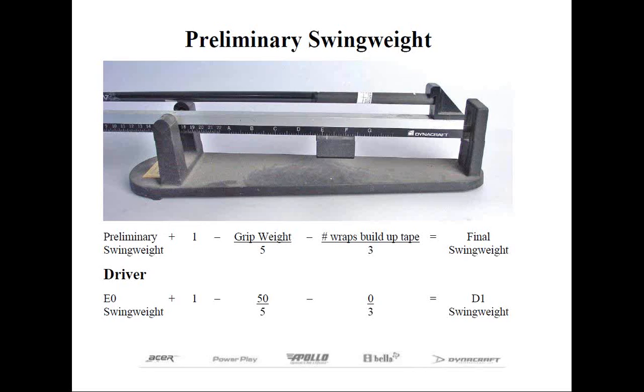We need to make some allowances for positioning the butt of the shaft against the stop on the swing weight scale rather than estimating that eighth-of-an-inch difference for the grip cap. All we have to do is add one swing weight point to our preliminary swing weight, then plug in the grip weight and number of wraps of build-up tape into the formula shown on the slide. For example, using a Golf Pride Tour Velvet grip that weighs 50 grams and no additional wraps, our driver yields a D1 swing weight. We started at E0, added one point for the grip cap allowance to get E1, then divided the 50-gram grip by 5 to get 10 points reduction.